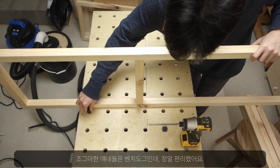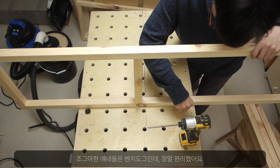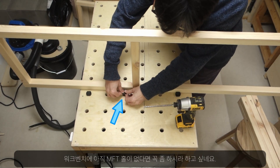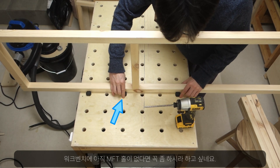These little bench dogs were so helpful. Please drill some MFT holes on your bench if you haven't done so already.